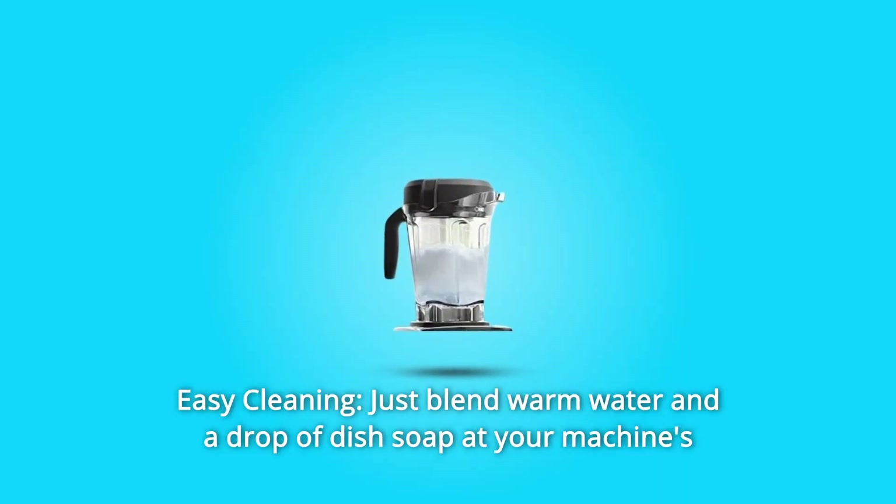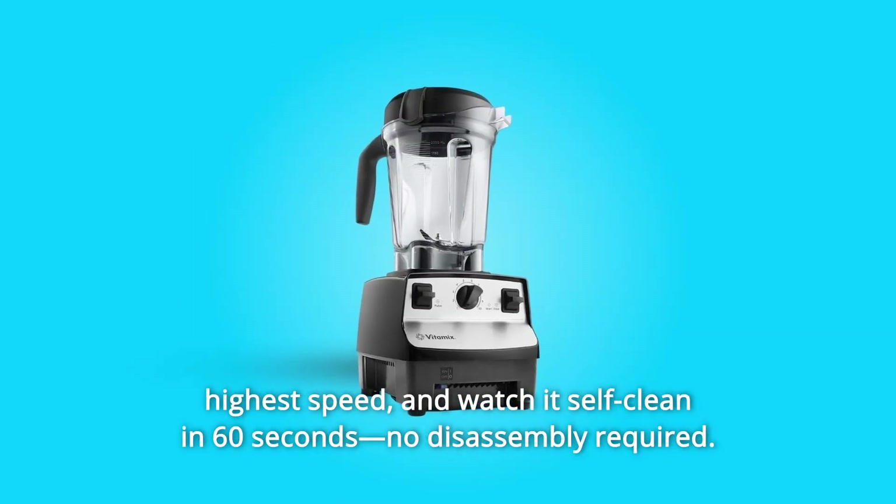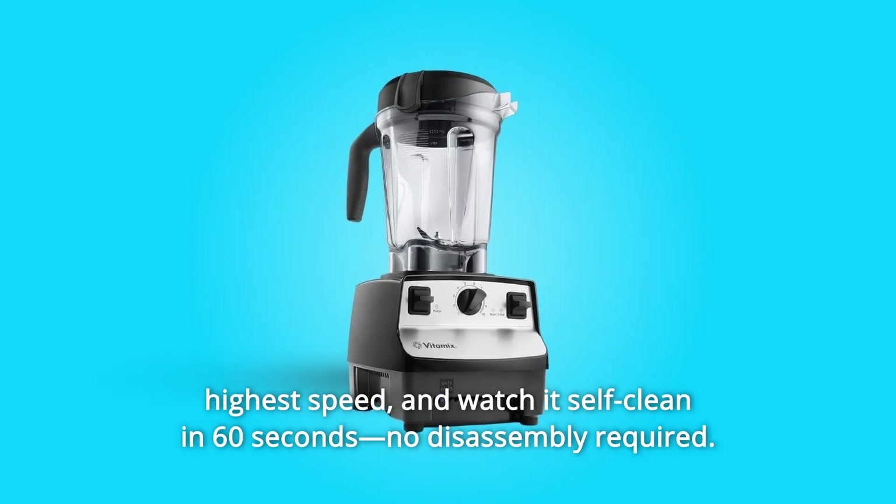Number 4: Easy Cleaning. Just blend warm water and a drop of dish soap at your machine's highest speed, and watch it self-clean in 60 seconds. No disassembly required.